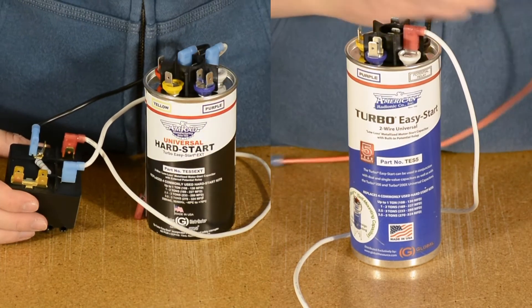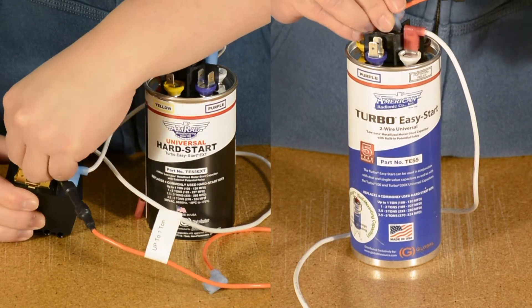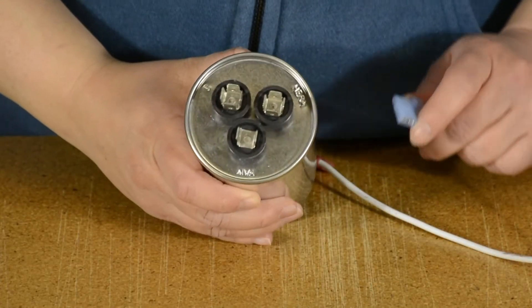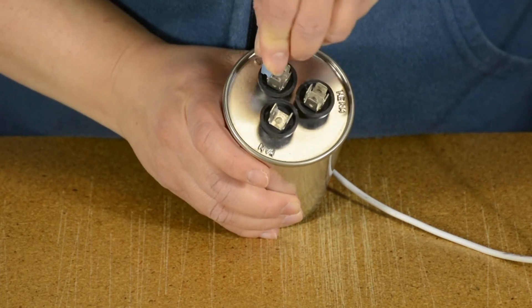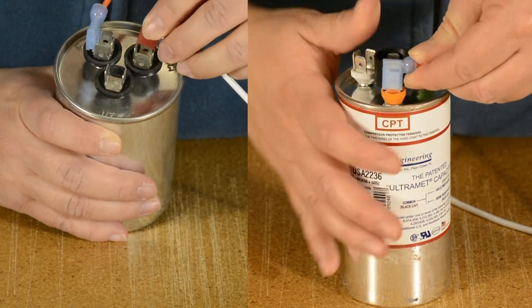For installs up to 1 ton, simply replace with the CPT fuse wire labeled for that range. Connect the CPT fuse wire to the common terminal of the motor run capacitor, or to the CPT on AMRAD's motor run capacitors for the best compressor protection.